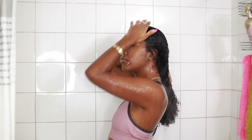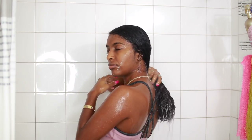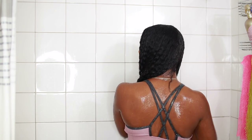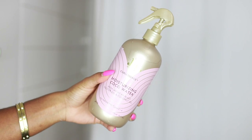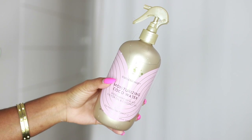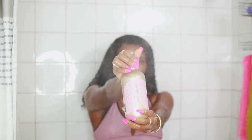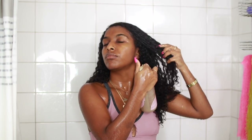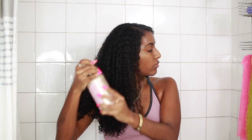I do want to let you guys know that these products do somewhat smell like candy — there's a strong sweet scent, so just keep that in mind. Before I hopped out the shower, I did go in with their Cocoa Water. I'd never seen a product like this before, but I thought it was very interesting. It does contain the Jamaican black castor oil and coconut oil, and it's supposed to lock in the moisture and also help prevent frizz.